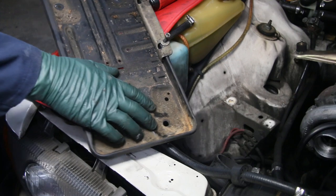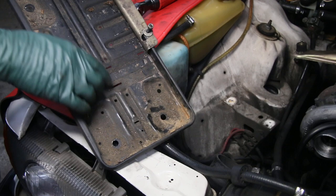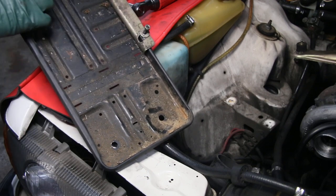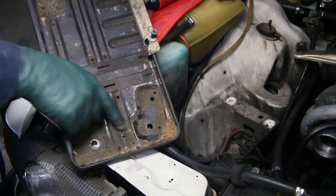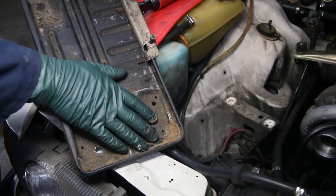The battery tray itself may also be one of the best original trays I've ever seen in a W116. Look at all through here — some of the cadmium plating is still good on these clamps. Down in the lowest corner there's just a little bit of rust right in there.